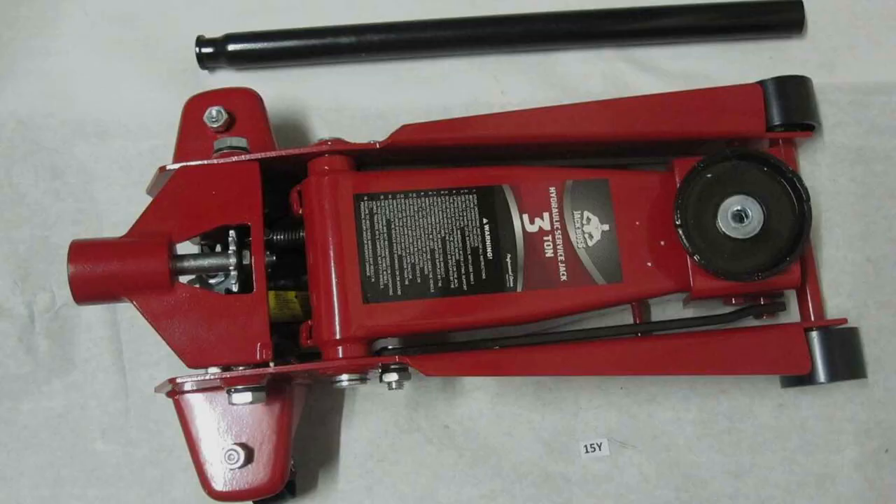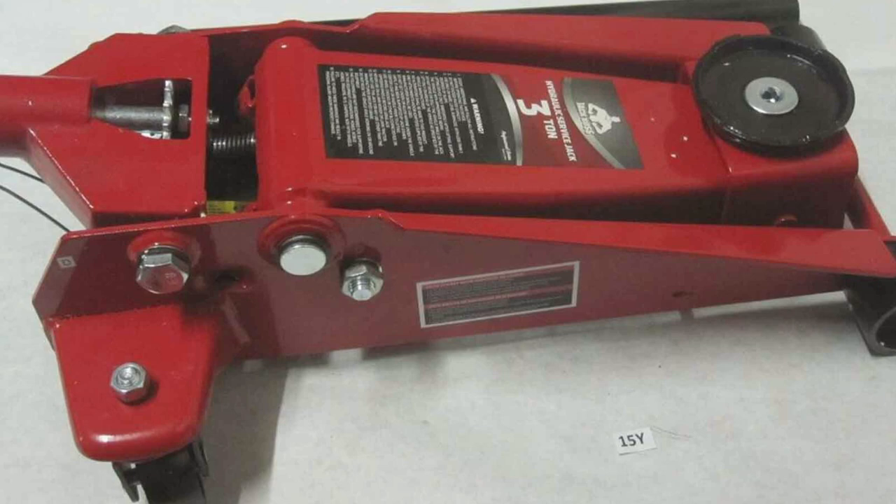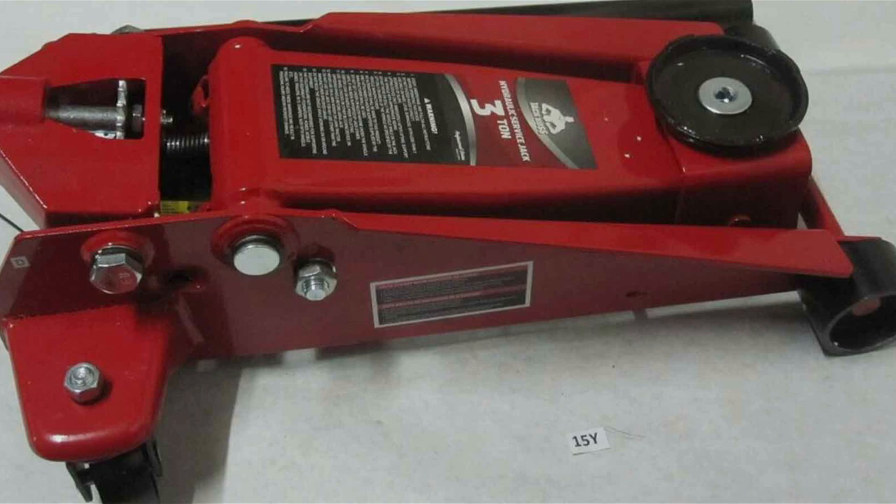What sets the Jackboss apart is its attention to user comfort and convenience. The foam handle provides a comfortable grip, reducing hand fatigue during prolonged use. Its large steel casters offer smooth maneuverability, allowing you to position the jack precisely where needed. The built-in bypass device protects the hydraulic system from over-pumping damage, ensuring a long lifespan. With its blend of speed, strength, and safety, the Jackboss 3-tonne fast lift service jack is a top choice for those who value efficiency and reliability.